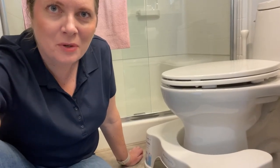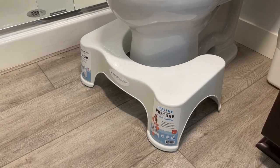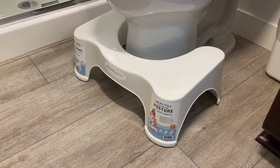Hey there, I'm here to tell you about the Squatty Potty. I've had this Squatty Potty for about six years. I recommend these to everybody — it is good for your health.